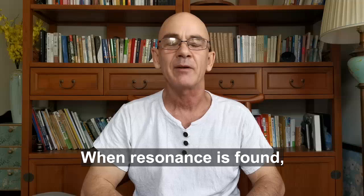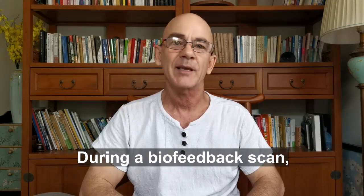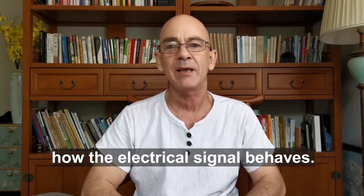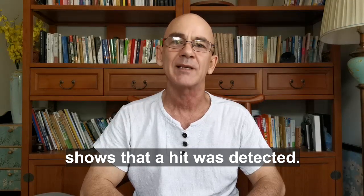When resonance is found, the signal changes. During a biofeedback scan, Generator X records how the electrical signal behaves. A brief change in the electrical pattern shows that a hit was detected.